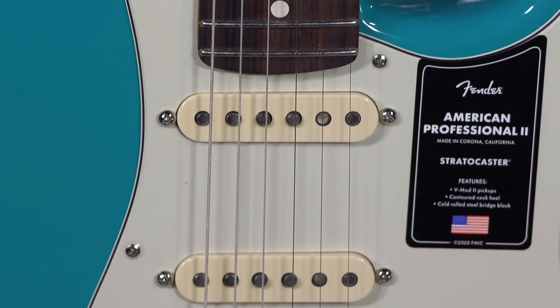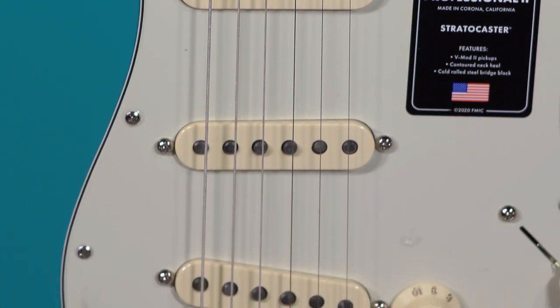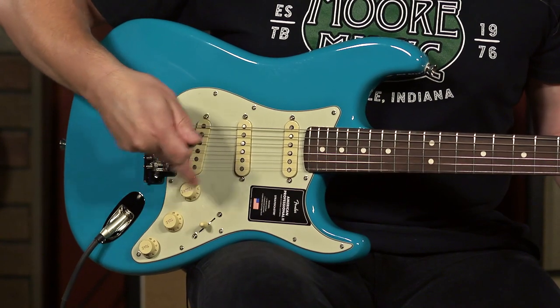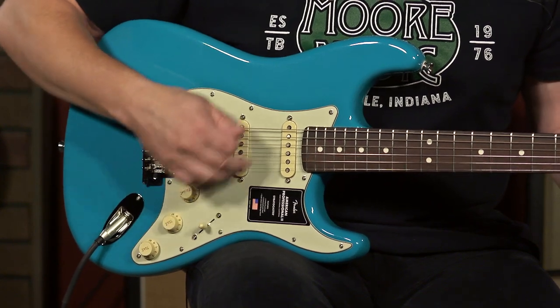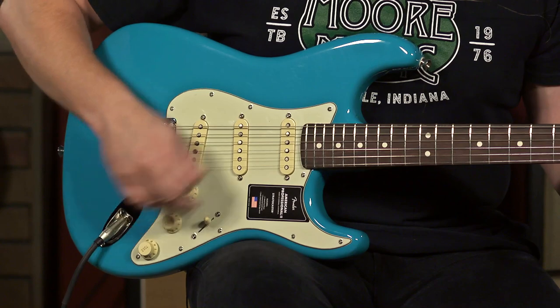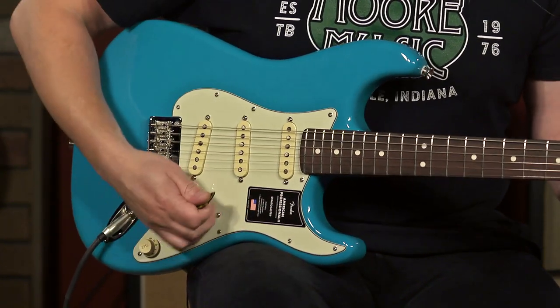It's really sounding good. The V Mod version two pickups are really, really sparkly and great — it's everything that you can hope for in a Strat. You'll notice there's no functionality of this push-push knob when you're in position three, nor in position four or five. It works where it works.